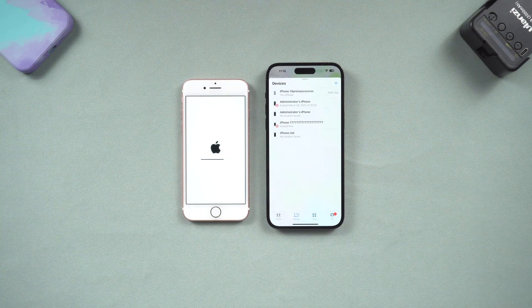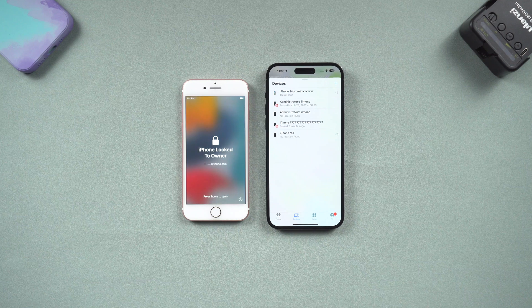Then the erase process will begin. This erase process is much faster than iTunes restore, by the way. When the erase process is done, your old iPhone data will disappear. Go try it.